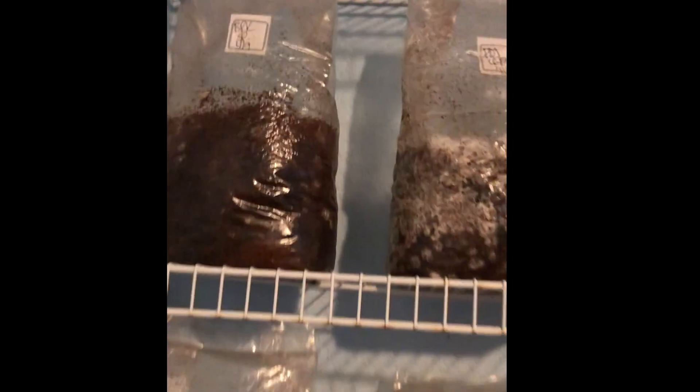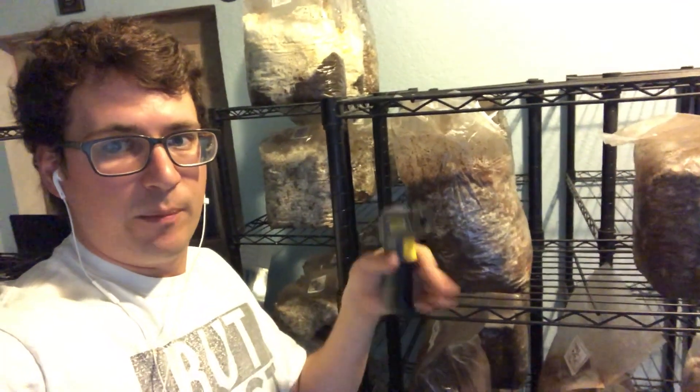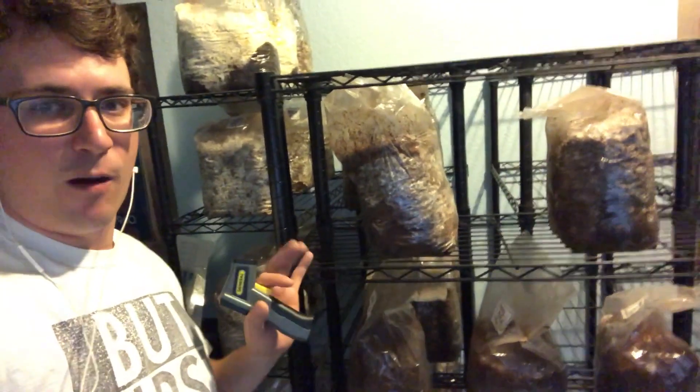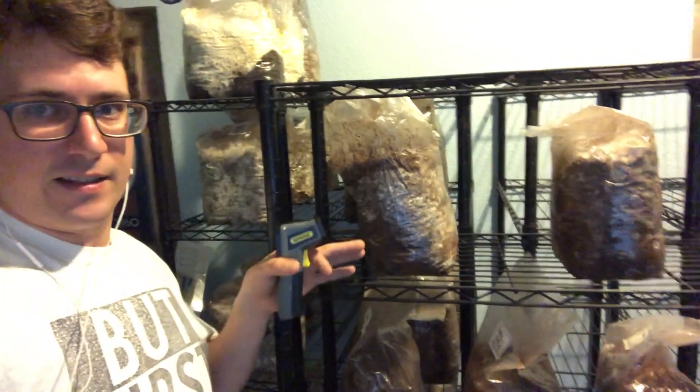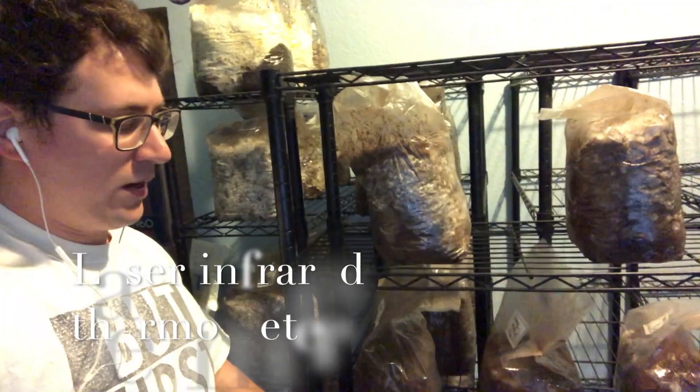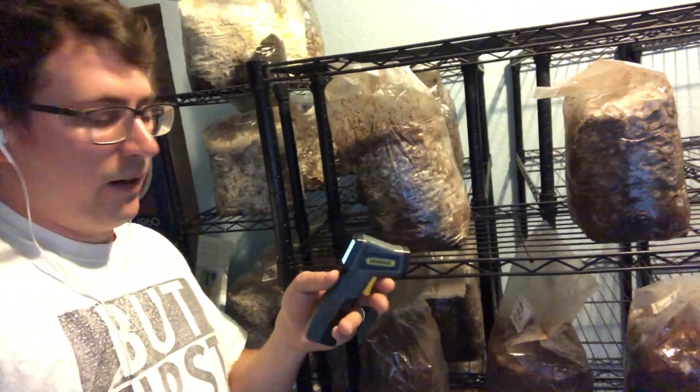One thing I wanted to go over is the care of the mycelium after it's inoculated into the bulk substrate bags. After you inoculate it and put it into colonization, it's really important to monitor the growth because contaminants can quickly take over. You don't want that to happen because it could cause contamination outbreaks in your grow, so constant surveillance is important.